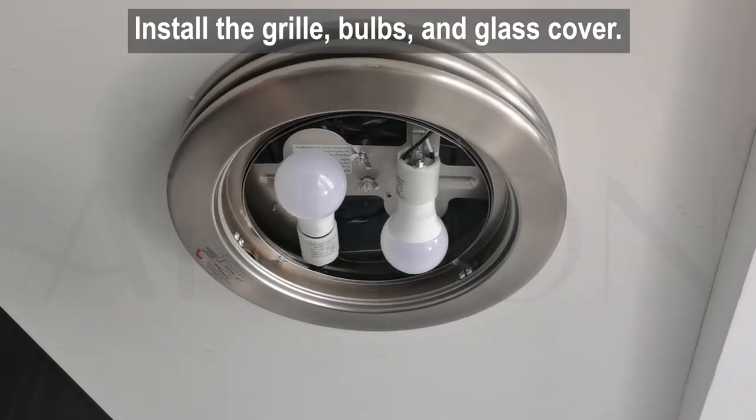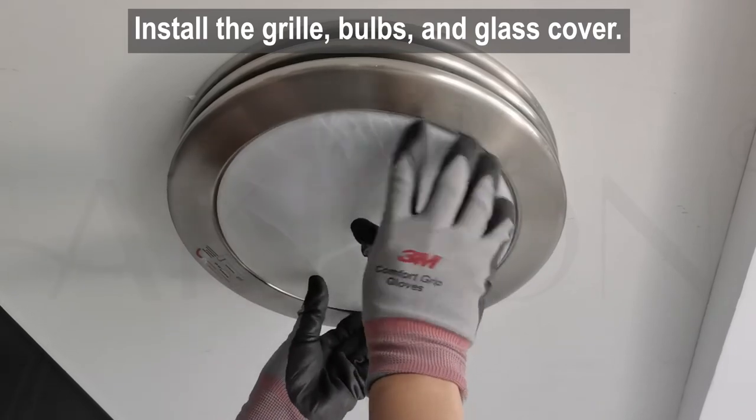Align the markings on the glass cover and the grill. Rotate and fix the glass cover to prevent it from falling.